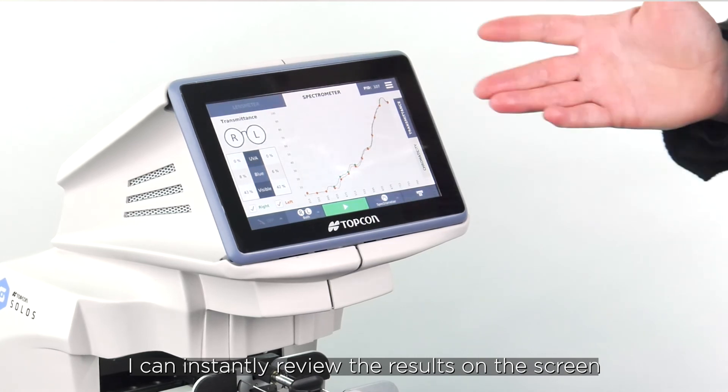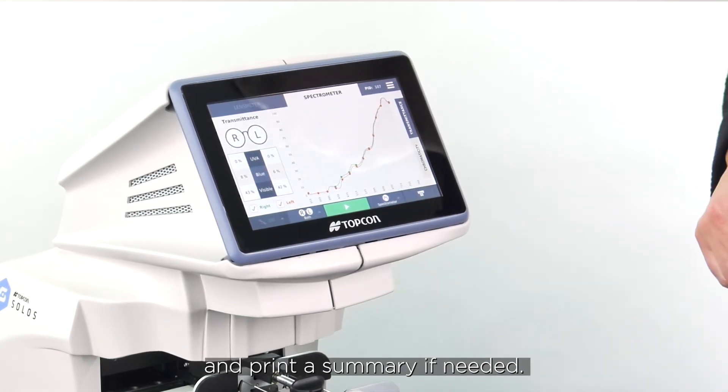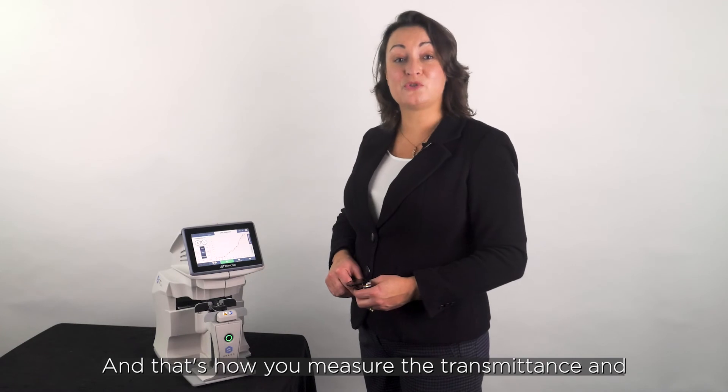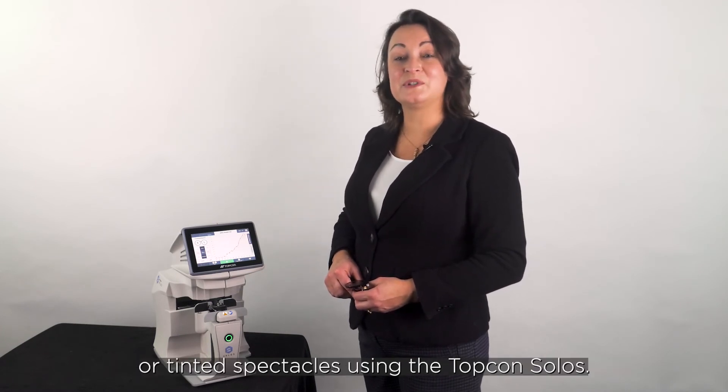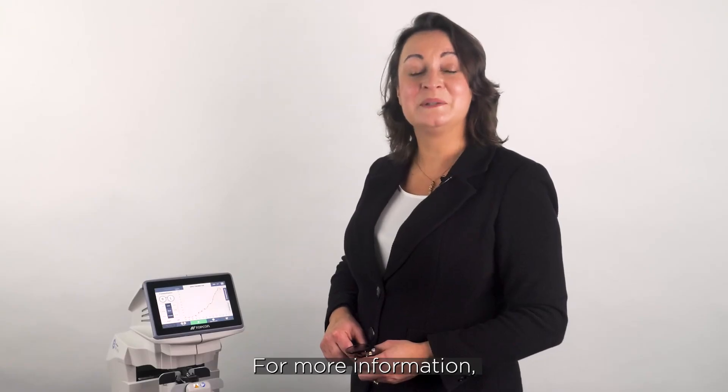I can instantly review the results on the screen and print a summary if needed. And that's how you measure the transmittance and color of a pair of sunglasses or tinted spectacles using the Topcon Solos. For more information please check out Topcon Healthcare University.